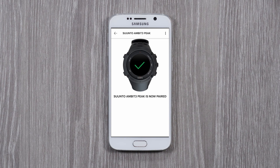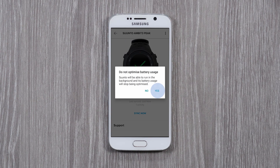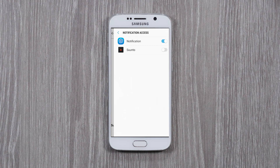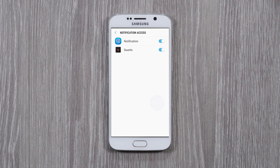The pairing process may take a moment. Your watch will automatically synchronize your trainings and optimize the GPS after connecting to Suunto app. Tap Yes to allow Suunto app to always stay connected to your watch and to get notifications and sync activities. Allow Suunto app to bring mobile notifications like messages or incoming calls to your watch — just tap Allow and you will stay up to date wherever you go.